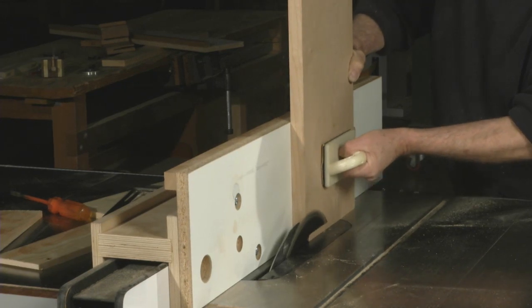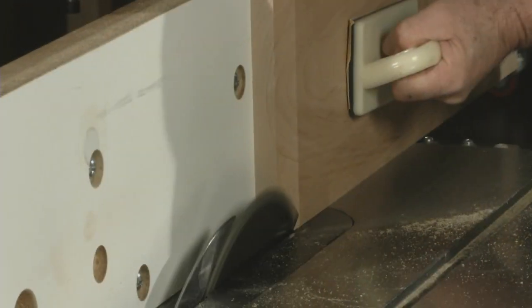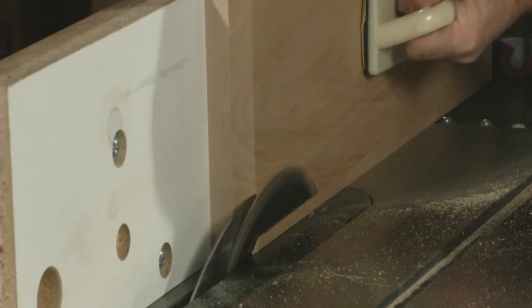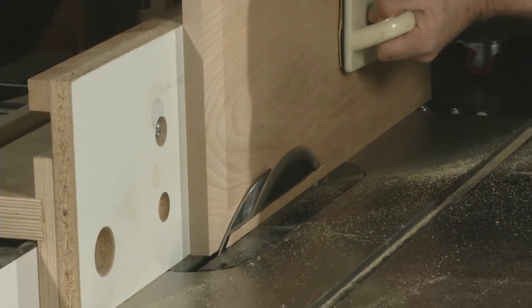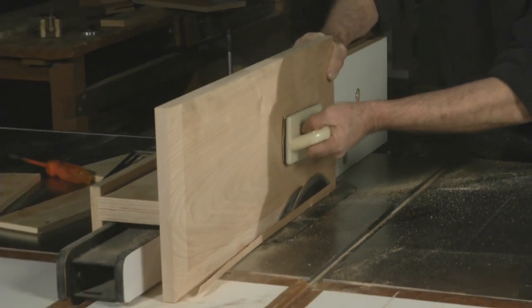Going across the blade I cut the end grain first and then come back and do the long grain, and usually that works very well, but sometimes you get a little bit of burning and scarring. So frequently I'll use a different technique which I'm going to show you now.